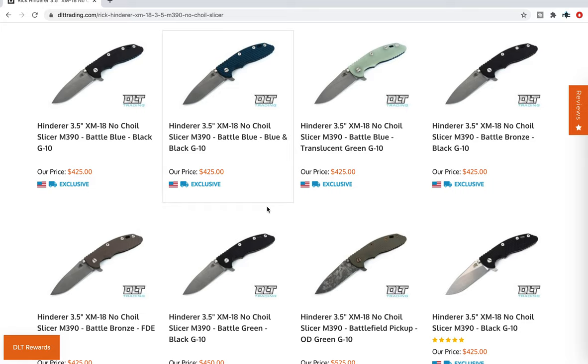I did a video a while back saying that for anybody interested in Hinderer knives — if you're new to this — the no-choil slicer is probably the very best variant to start with. And for people who have been into Hinderer knives for a long time, a lot of them will tell you that this is their favorite variant. So this is very popular.